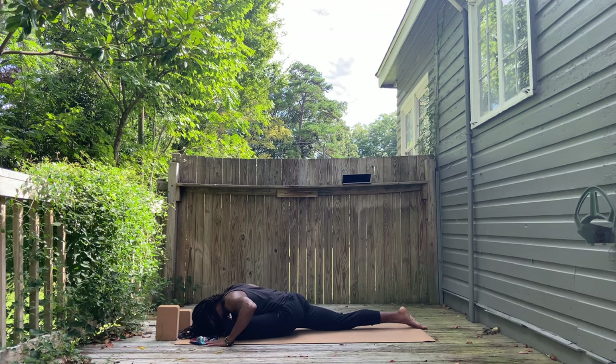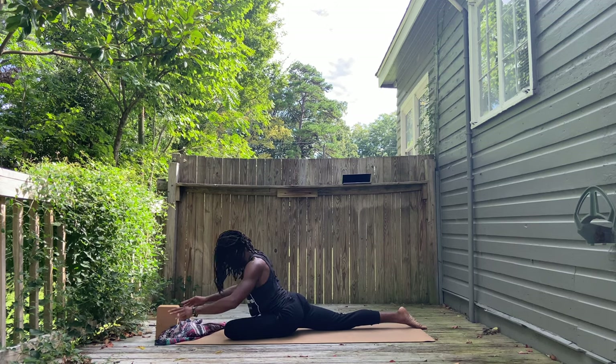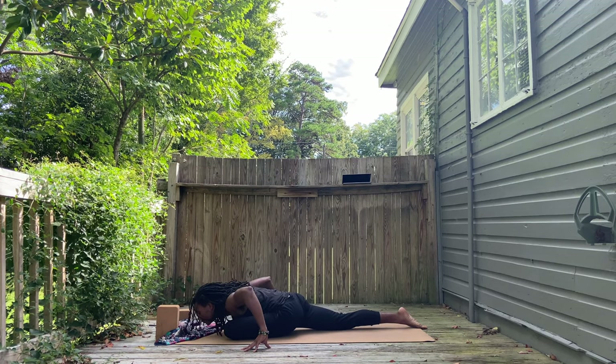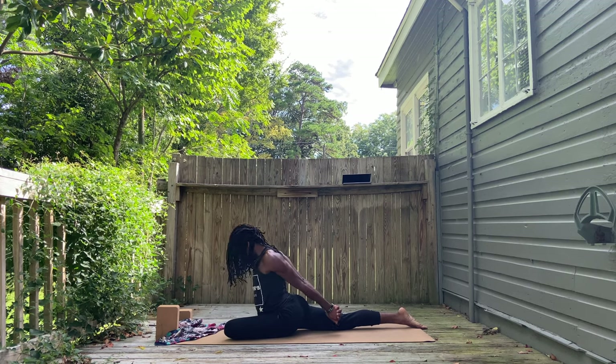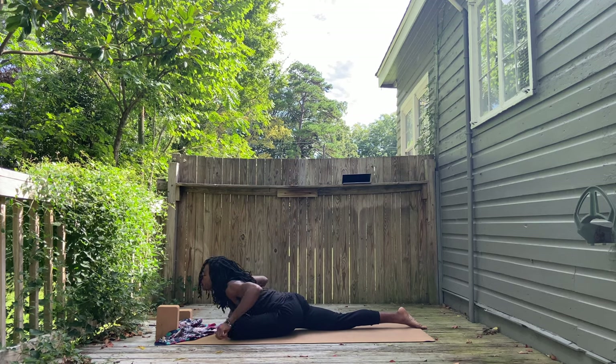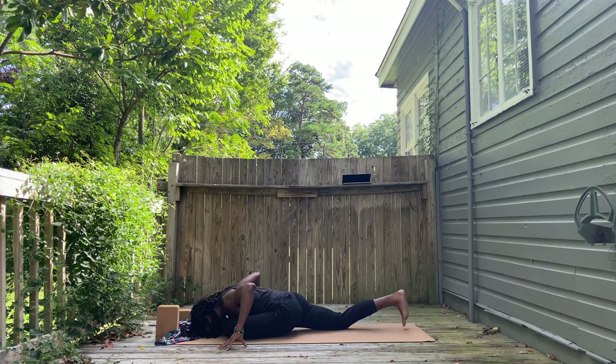Inhale, bend back. Exhale, fold forward. Inhale, pick yourself up. Fingertips are pressed into the floor or your mat next to you. Exhale, lower. Next time you inhale, interlace your fingers behind you. Pull back, look up. And release your interlaced fingers.